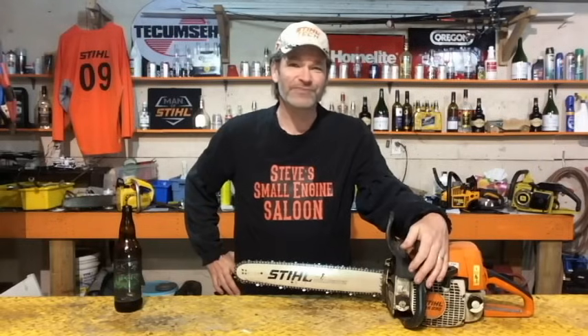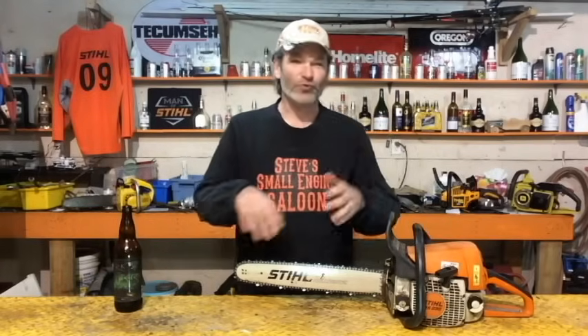Good day boys. My wife told me I had to get my haircut, so I did — hopefully you can still recognize me. Welcome back to Steve's Small Engine Saloon.